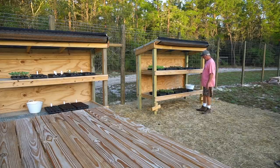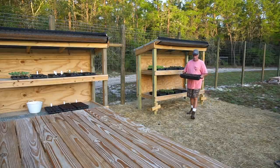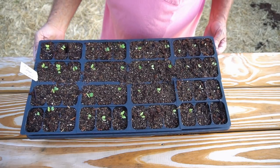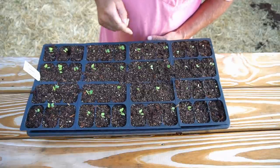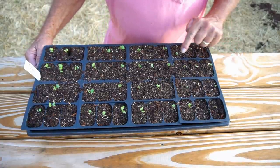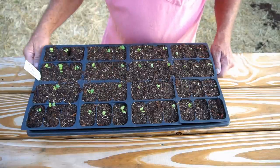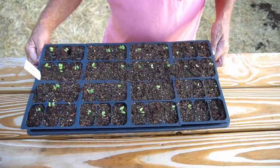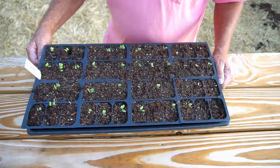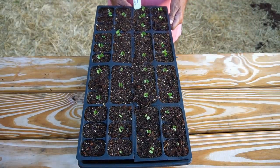Our Caraflex cabbage has been in the seed starting rack for two weeks. Let's come take a close look. It looks like a really good germination rate, but they seem to have stalled. We've probably got about 90% germination - little tiny seedlings still with the cotyledon leaves. I don't see any true leaves coming out, maybe just on a couple of them trying to get started, but they're really struggling in this heat. We're going to try to keep them cool and moist and see if we can get them big enough to get planted. We'll check back in a couple of weeks.